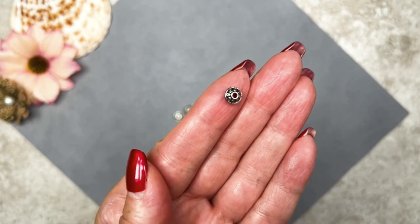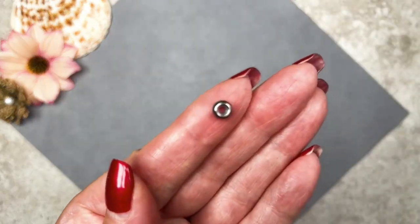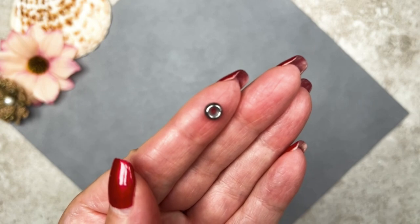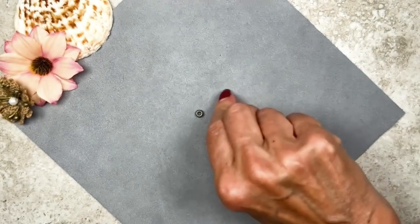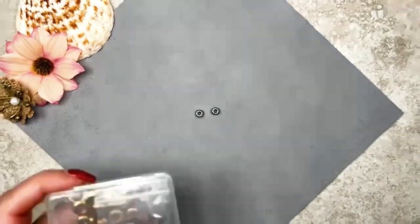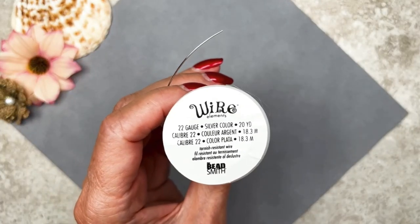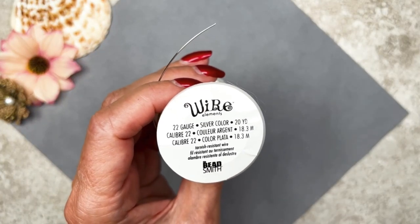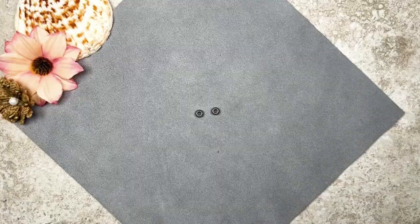We're going to be using some slider beads — these measure 6 millimeters in diameter and have a silicone center. I'm going to use these instead of creating sliding knots. You can thread two pieces of leather cord through the silicone center and slide the bead up and down to lengthen or shorten your necklace. I got these on Amazon — they came in different sizes and in two colors: silver and gold. I'm also going to use a couple pieces of 22-gauge craft wire to create our own cord end tips, and I think that's about it for materials.